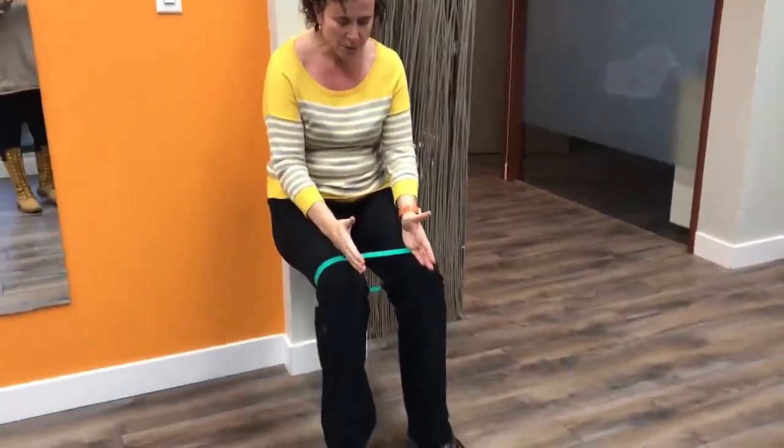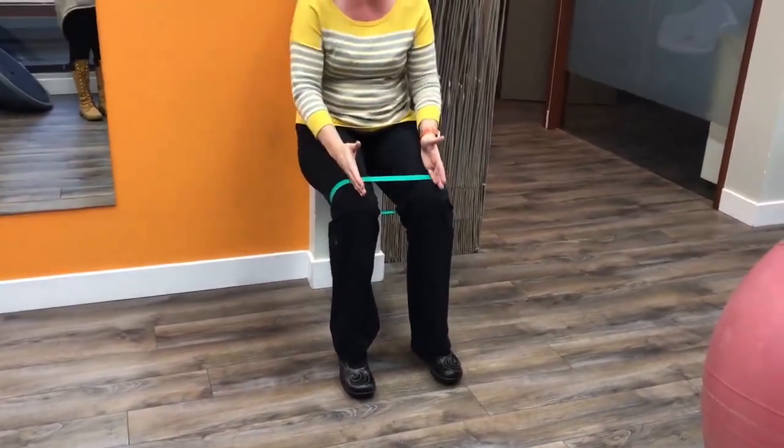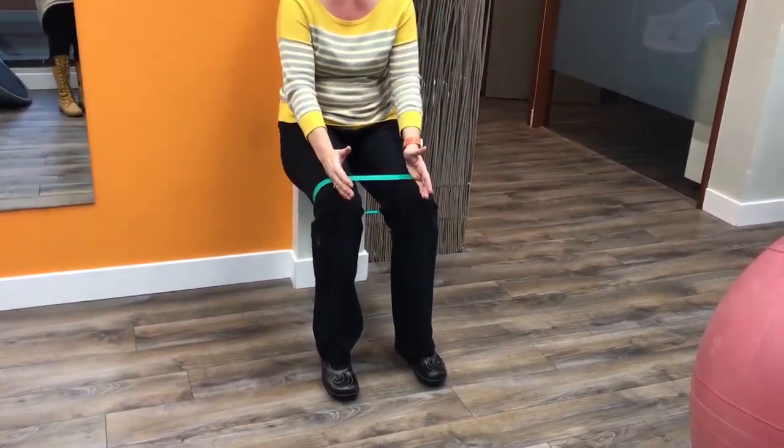I'm going to do a bit of a squat, really working to keep my big toes on the ground and my knees in line over top of my feet, so that my kneecap centres over my second toe effectively.